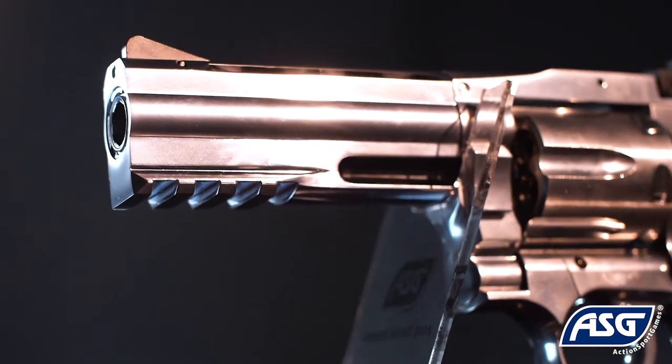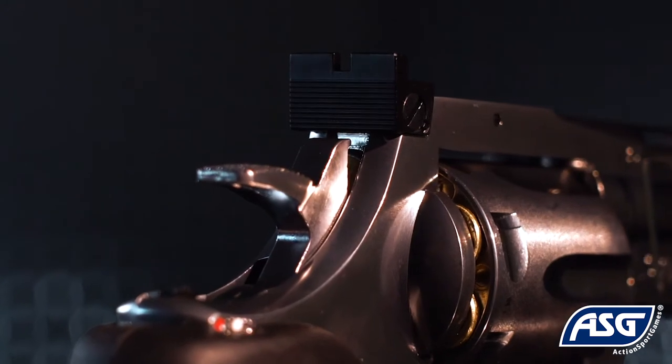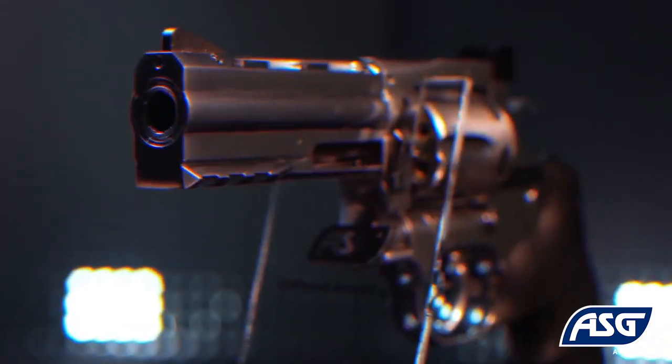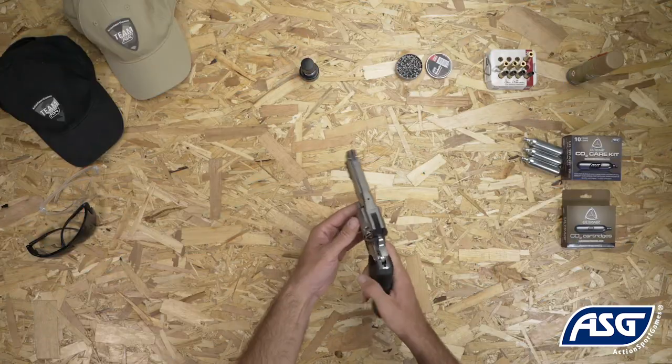The Dan Wesson 715 4-inch revolver features a metal frame and textured rubber grips. The rear sight is adjustable for windage and elevation. Included in the box is a cartridge speed loader. The Dan Wesson 715 4-inch revolver offers unmatched realism for airgun revolver shooters.